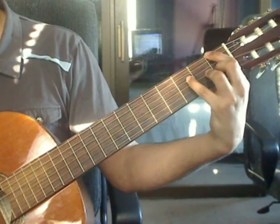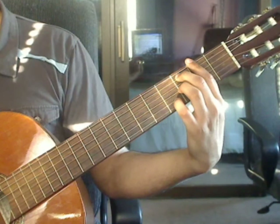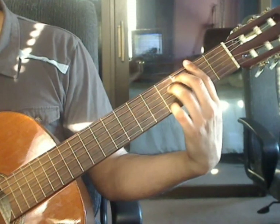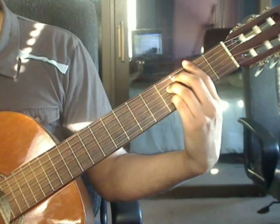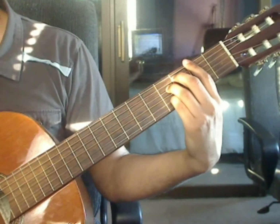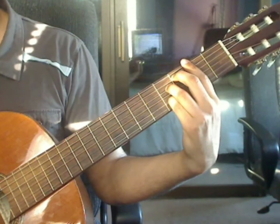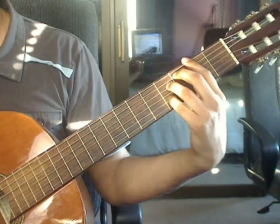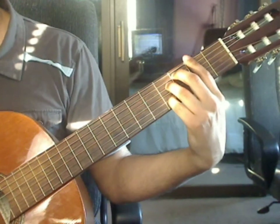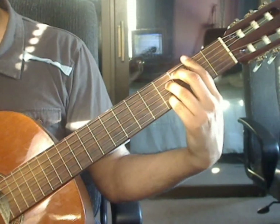Measure 22: lift off all the fingers. Bar on the 2nd fret, all 6 strings. Middle finger on the 5th string 3rd fret, ring finger on the 4th string 4th fret, pinky finger on the 2nd string 4th fret. Measure 22, beat 1: 6th string 2nd fret from the bar, 5th string 3rd fret, 4th string 4th fret, 3rd string 2nd fret from the bar. Beat 2: 2nd string 4th fret, 4th string 4th fret, 3rd string 2nd fret from the bar, 2nd string 4th fret. Beats 3 and 4, same as beats 1 and 2.